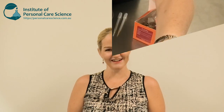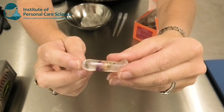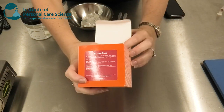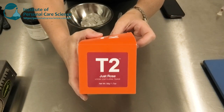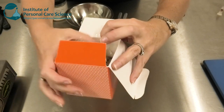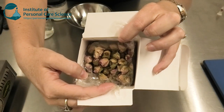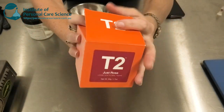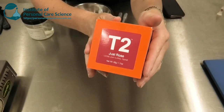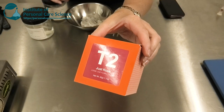Here is the product we're going to be making today. To do this I need a couple of things you can get easily. First of all, I'm using some T2 rose tea — as you can see, there are some beautiful rose petals in here. The other great thing about using materials from a tea supplier is that they're food grade, which means they're fine to use in your lipstick products.